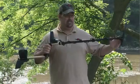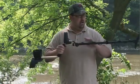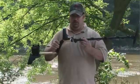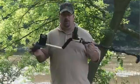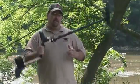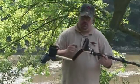It comes standard with a 10-inch concentric coil, completely waterproof up to the control box, adjustable so it can be used by adults and children. Runs off four AA batteries, made right here in the USA with a five-year warranty. Very lightweight, easy, fun to use, with a lot of power.